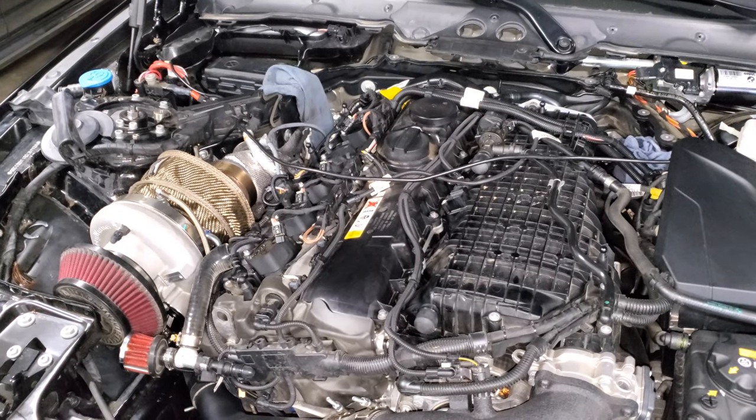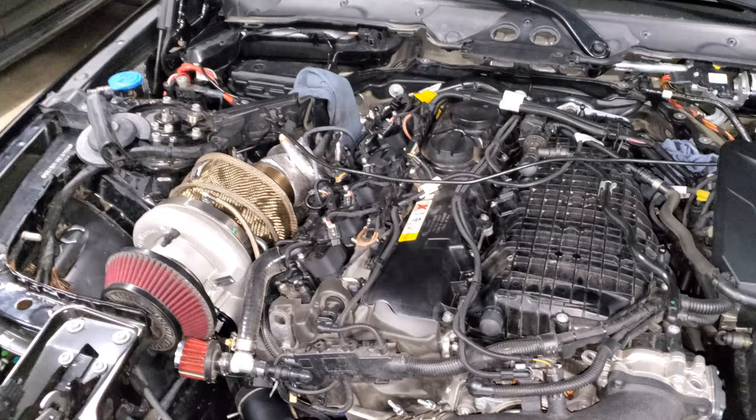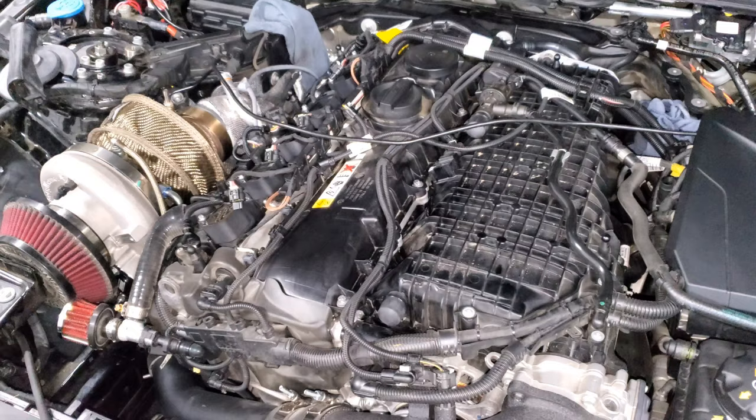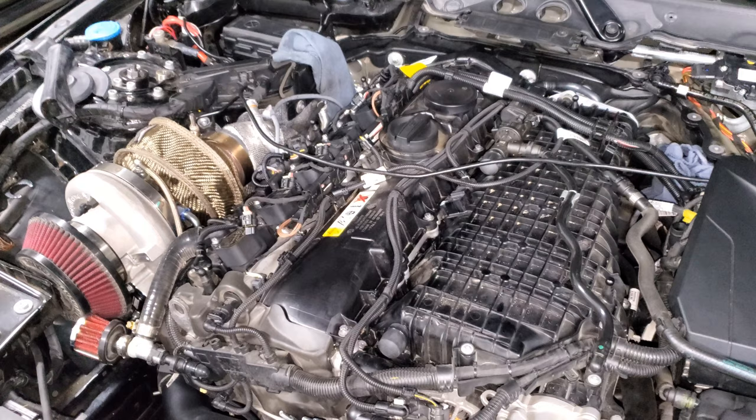All right guys, we're back staring at my engine bay. In this video I'm actually in the process of replacing my high pressure fuel pump for the third time. Since I've gone through a lot of different fuel pump options, I thought it would be a good time to show you guys all of the different fuel pumps side by side so you can understand the differences, and if you're trying to pick one, maybe this will help.